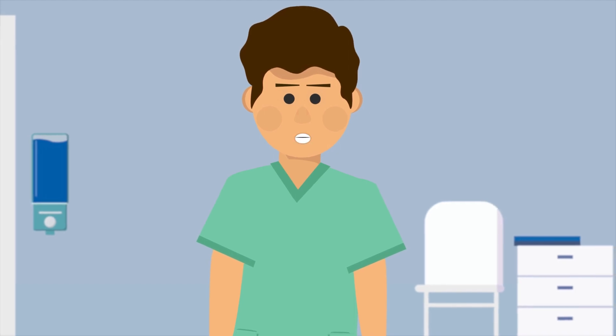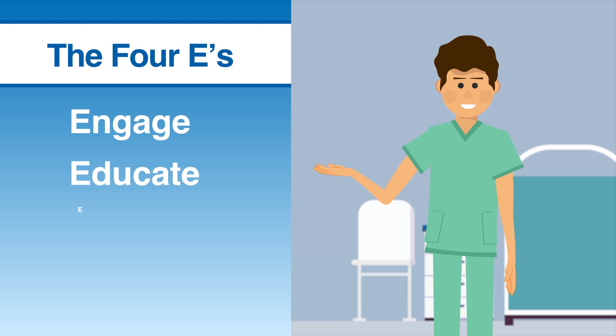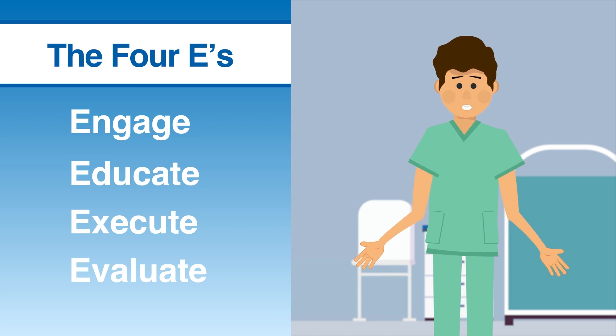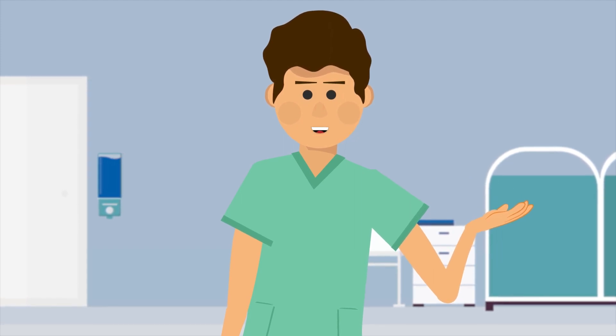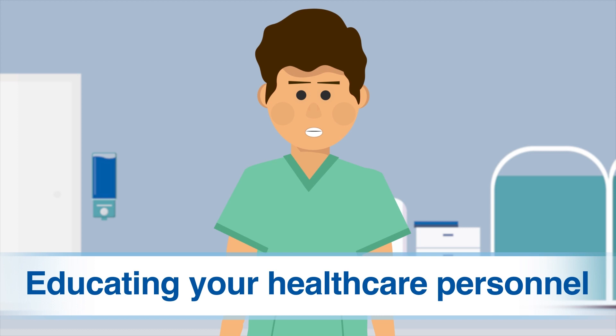Implementing a hand hygiene program that's rooted in the four E's — engage, educate, execute, and evaluate — is a great way to get your healthcare facility on the path to continuous quality improvement. In this second video of our four-part series, we'll cover another essential facet of an effective program: educating your healthcare personnel.